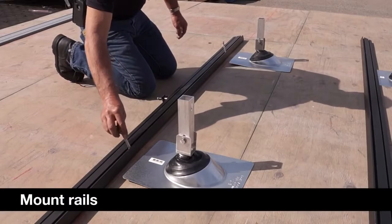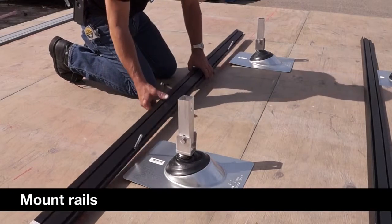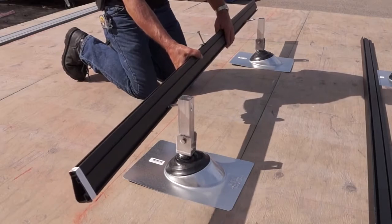Next, you will lay your rail in place and line up the 3/8 bolts with your tilt legs and attach the rail.